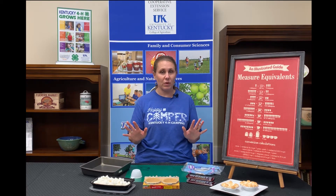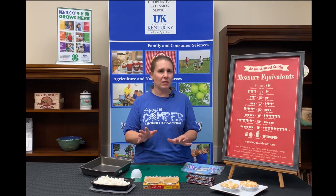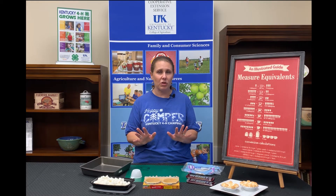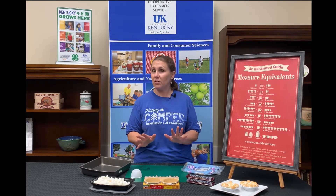Before you cook at home, you always want to make sure that you wash your hands for 20 seconds. I recommend singing the happy birthday song or twinkle twinkle little star — those are both great ways to make sure you spend enough time washing your hands. If you're a 4-H camper, sing Grey Squirrel.